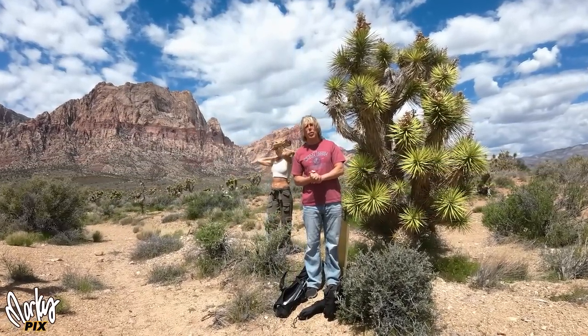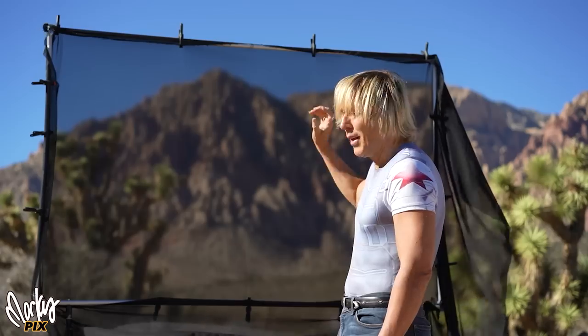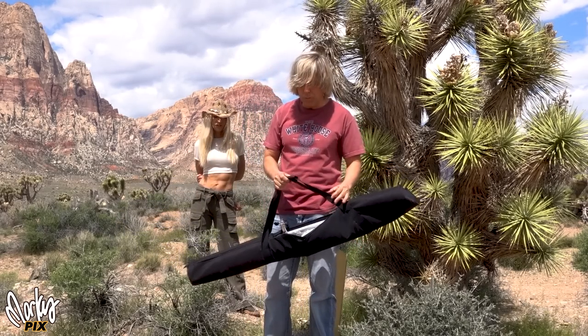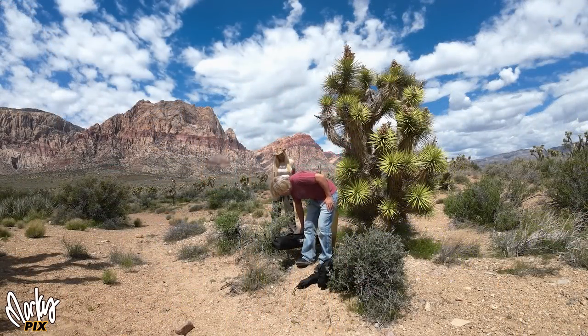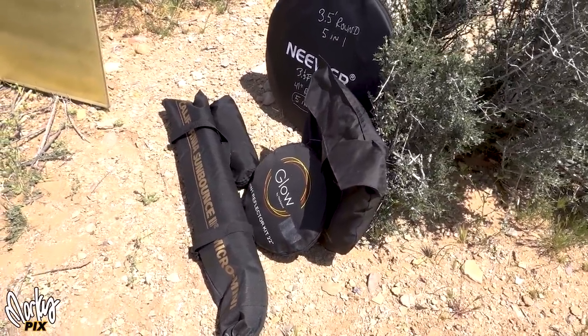Today we're talking about portable reflectors. I made a video last year about bigger reflectors and diffusers — you really should check that out, it's very informative. The word portable is kind of a different concept to everybody. To some people this means portable, but for me lightweight is a big part of being portable. Some options are four feet long — lightweight but not compact.